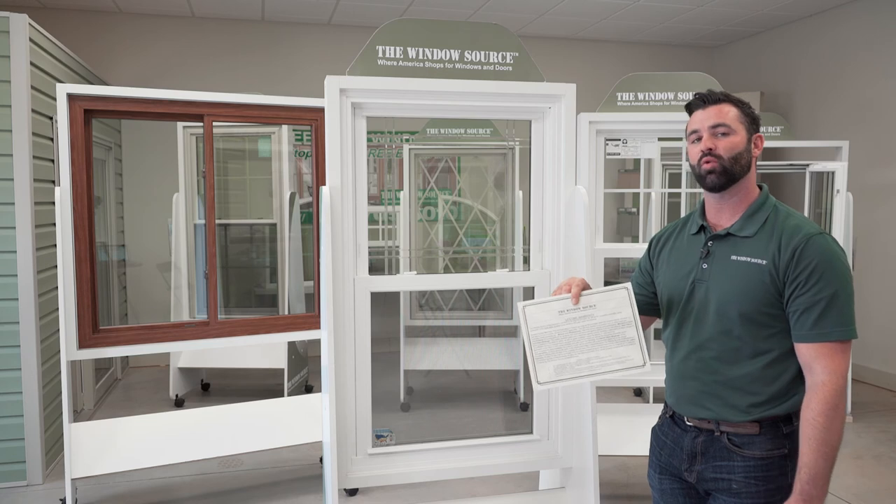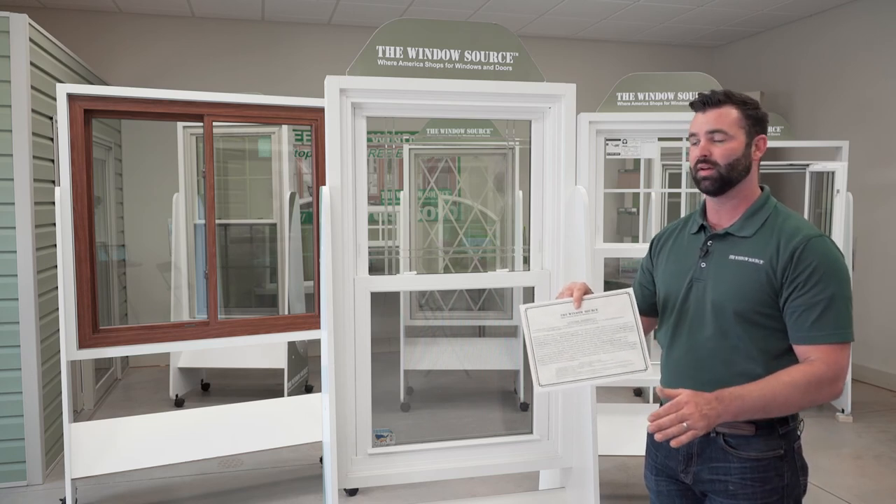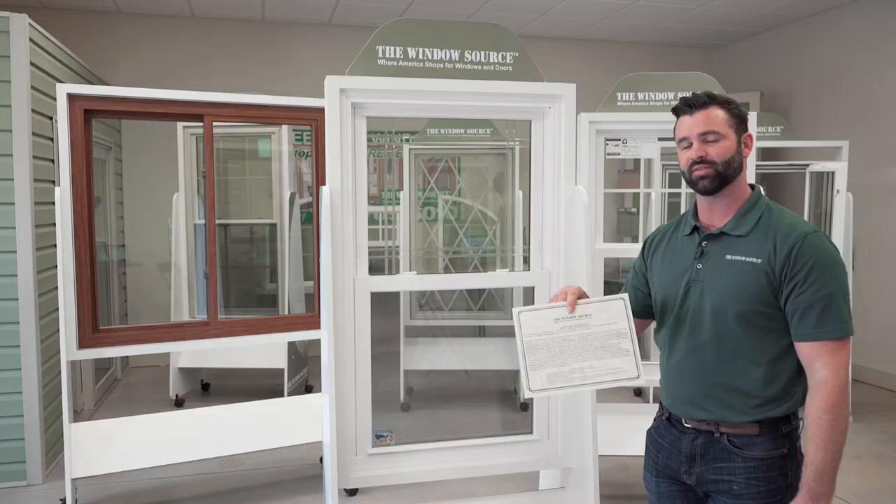This window comes with a full lifetime warranty. There are no limitations — everything's covered for life, no matter what part of the window, and the installation is included.